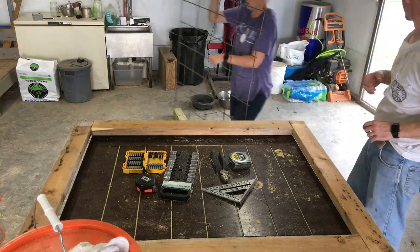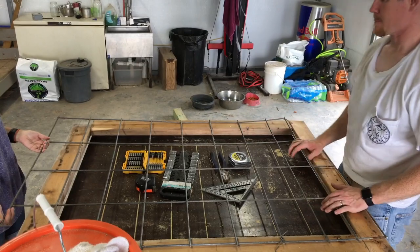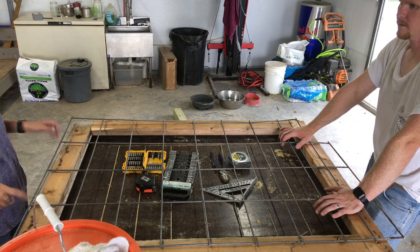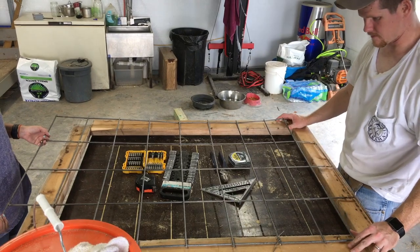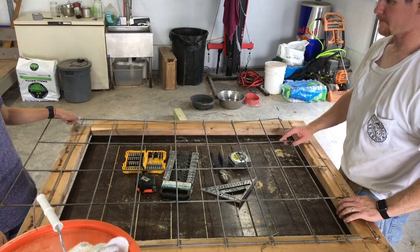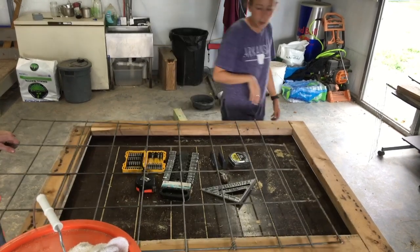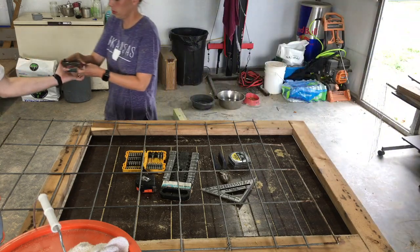Instead of making the door solid, we decided to use a cattle panel across it. This was a piece of probably a 6 or 10 foot panel that was bent and broken on one end. We just cut out the section to fit the door — it was a little bit wider than the 35 and a half inches, just enough to overlay the edge of the wood. Then we used fence staples to attach it.